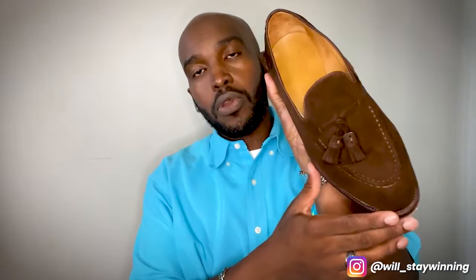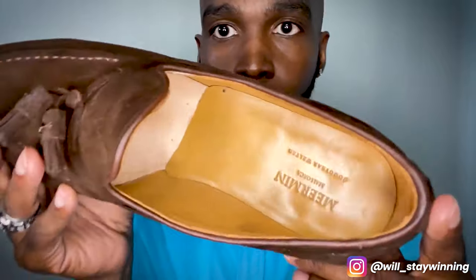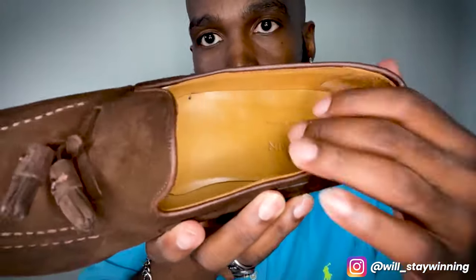Wearing these for the first time, I will say they start off pretty stiff. But as the day wore on, they did start to feel a little better. Here's the inside — it's fully lined with leather.